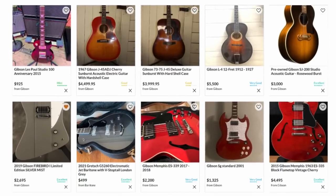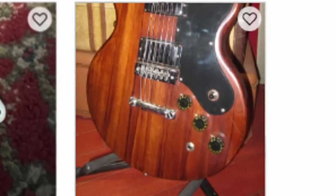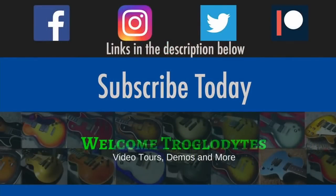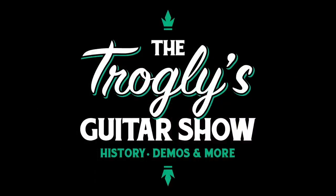I was searching Reverb one night and I ran across a listing that made me question, is this a model we didn't know existed? Welcome back troglodytes to your Daily Dose guitar information, The Trogly's Guitar Show.